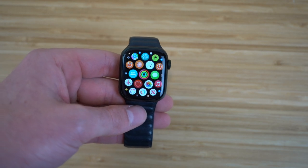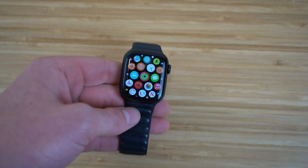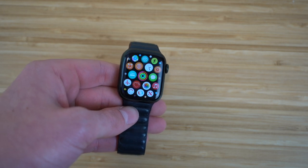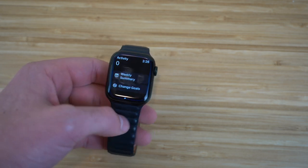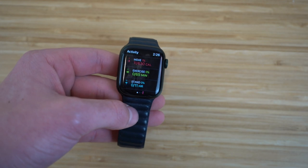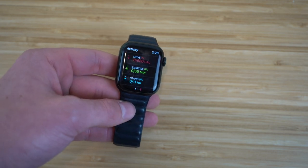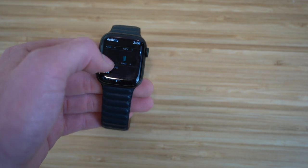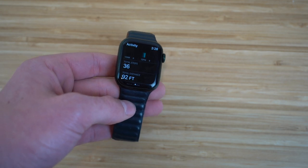One of the best things you can do with a smartwatch is track your fitness and data while working out. The Apple Watch Series 7 is a great way to do that — it can pick up your movement, walking, and calories burned very well. The Activity app comes with the Apple Watch and if we click on it, you'll see how much I've moved, how much I've exercised, and how much I've stood in the past day, weeks, or months.